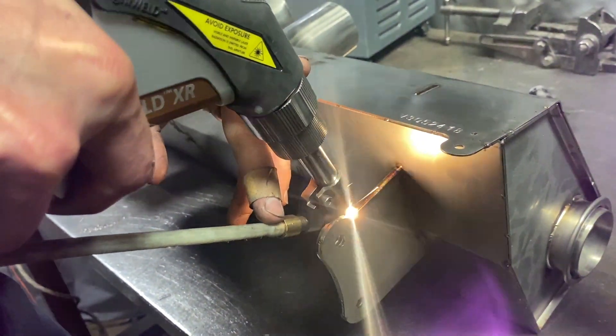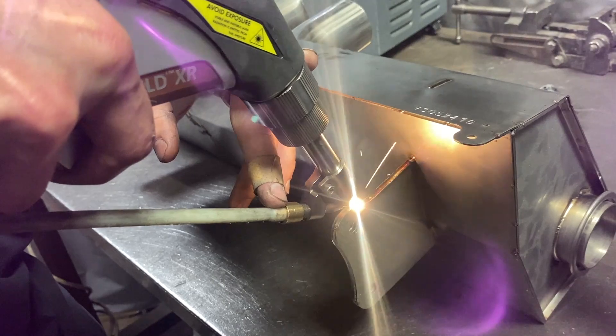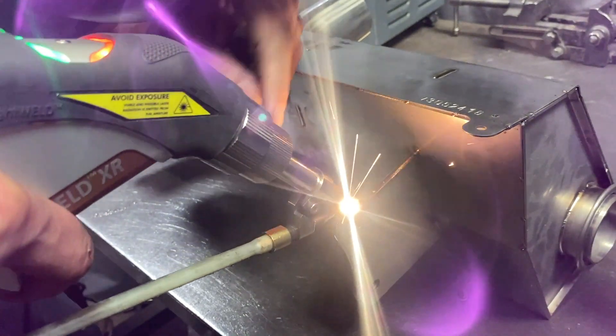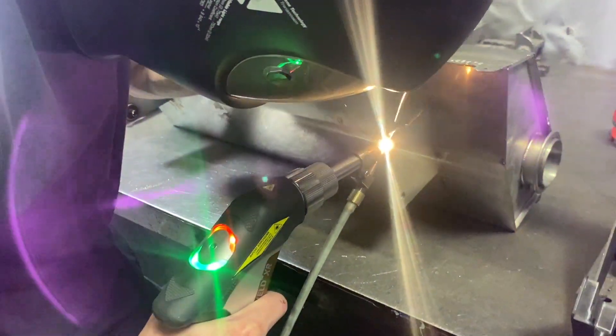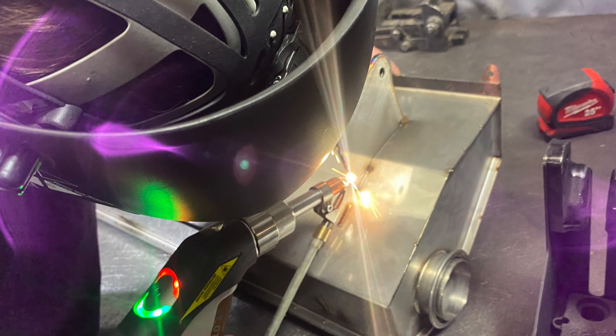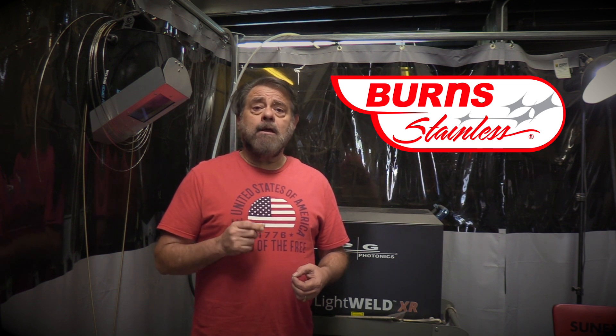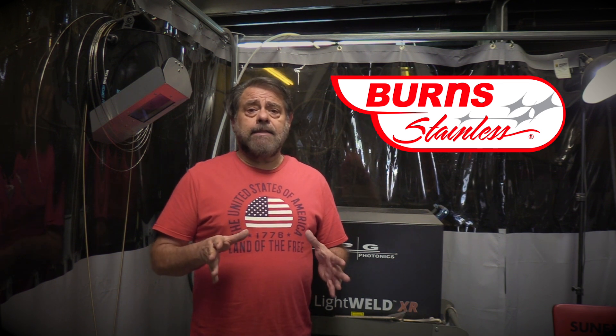We started working with a laser welder. The reasoning behind getting into this — we had a couple of customers, one in particular that required us to weld 20 gauge ink canal sheet metal. I found that if we were going to do that with conventional TIG welding, we would have a horrendous problem with distortion with those thin materials. Laser welding concentrates the energy in such a small area for such a small period of time that in general you get less heat going through the part.